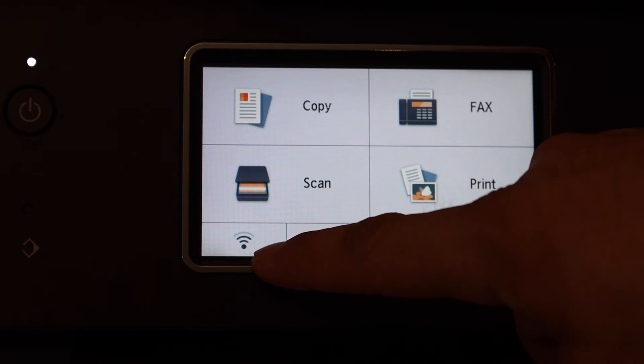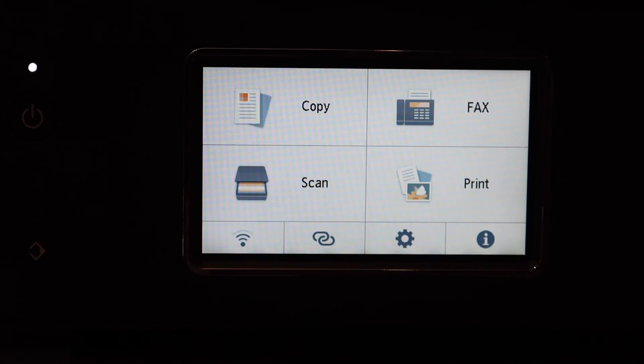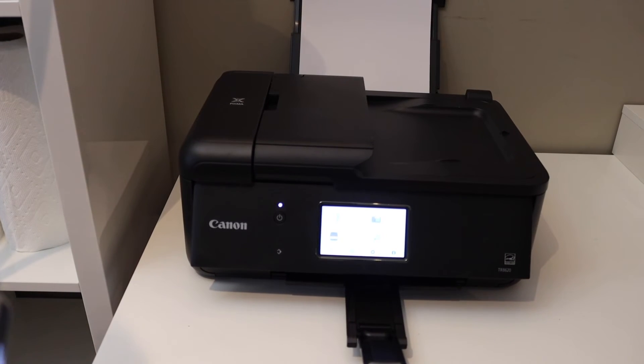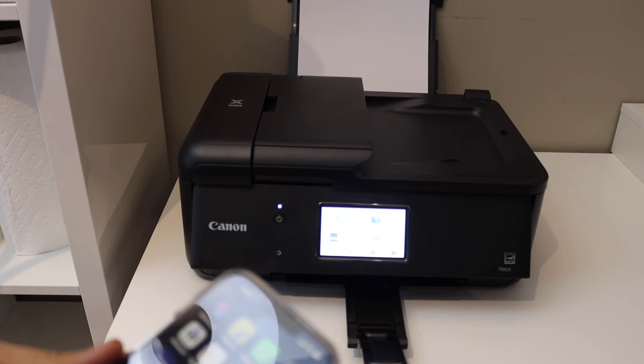Click OK again and wait for the connection to settle. Click OK, then go to the home button. The printer is now connected to Wi-Fi — you will see the Wi-Fi signal icon appear on the display. Next, we can add this printer to any device.